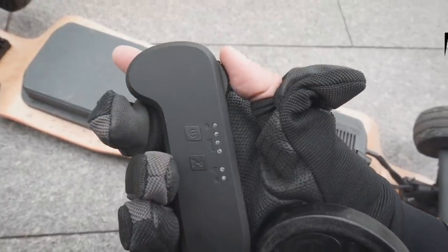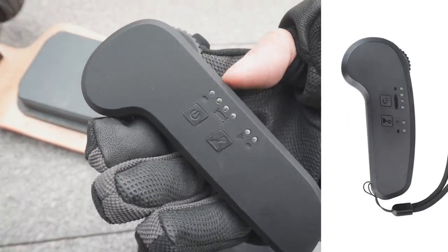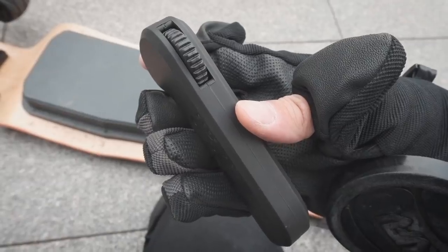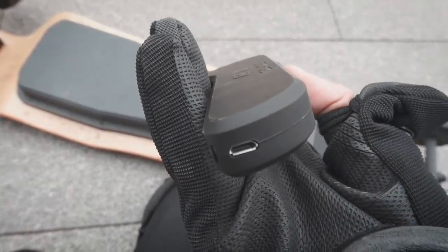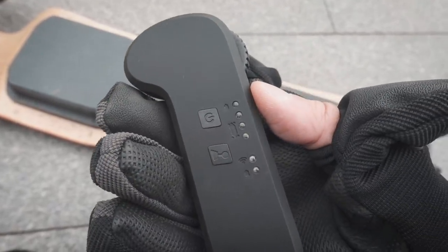This remote looks and feels very similar to the standard Hobbywing remote — it has a power button, a speed mode button, and four lights for the battery indicator. The control wheel feels pretty much the same as the Hobbywing. The only major difference is that this remote doesn't have a reverse switch; instead, you tap the power button twice to go into reverse.